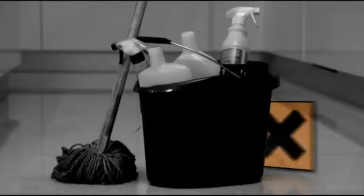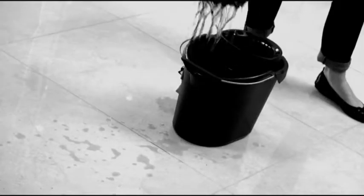Doctor Power Trimop from JML is designed to get your floors ultra clean in minutes. No buckets, no chemicals and no soaking wet floors.